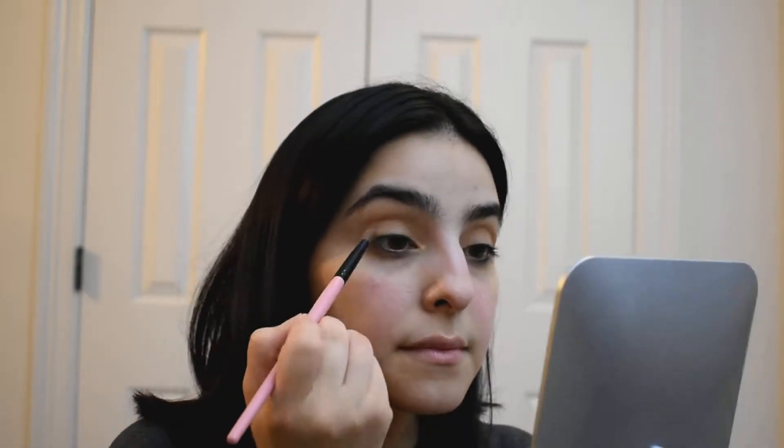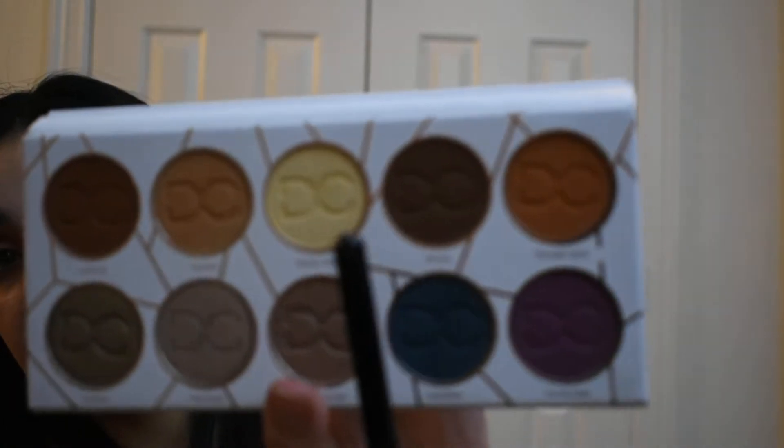I will be going in with the shade Mocha — this bottom shade right here — and I will be deepening up the transition area. Because the Jaclyn Hill Palette doesn't have a soft matte shade, I'll go ahead and go in with the Dominique Cosmetics Palette and use the shade Vanilla Cream. This is more of the banana shade. I'm going to go in with that on a Morphe B7 line brush.